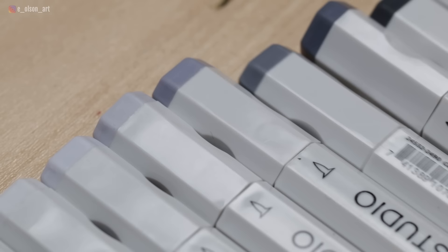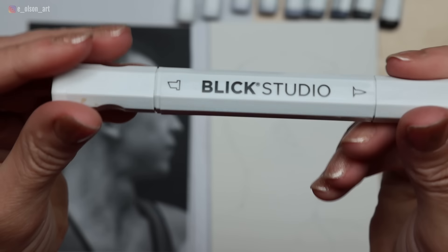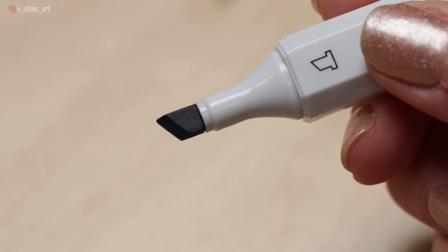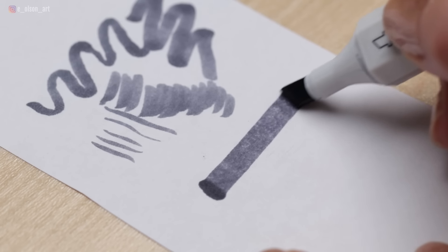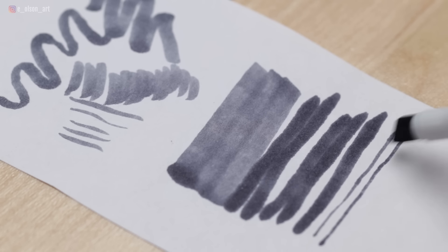Prismacolor also offers a set of cool grays and it's even cheaper than the Blick markers — it's $29.99 for the set. Let me know in the comments if you'd like me to review those. Blick markers are pro grade and fade resistant. Each marker contains 2.6 grams of permanent alcohol-based ink. They are dual brush and chisel tips just like the Copic markers. The flexible brush tip allows for expressive lines while the more firm chisel tip can create thick or thin lines — actually three different sizes. The ink and nibs are replaceable.